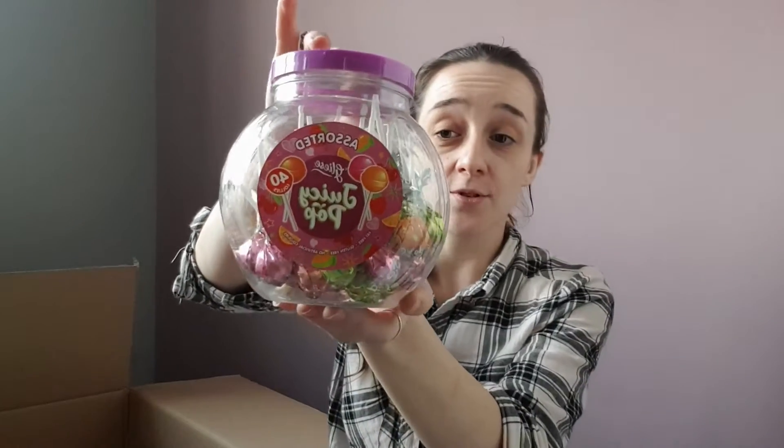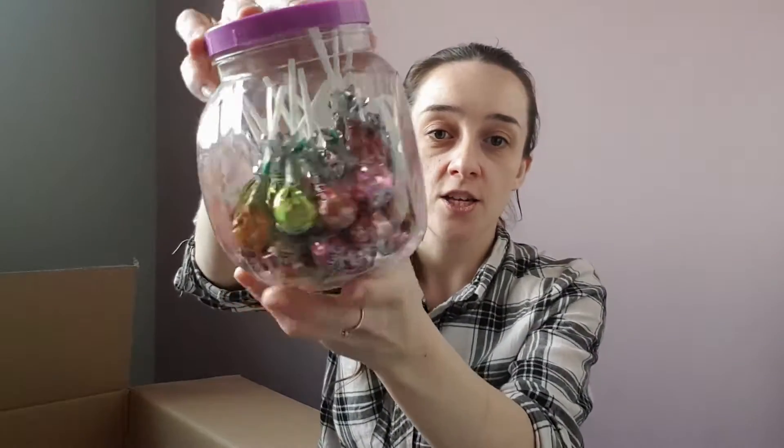An item I got for my niece is these lollipops — she absolutely loves lollipops. There's a nice assorted set here for her, so I know she's going to absolutely love those. I'm going to add them to her gift this year. I also ordered this from Pound Shop — the box is a little bit damaged — it's a sandwich press.